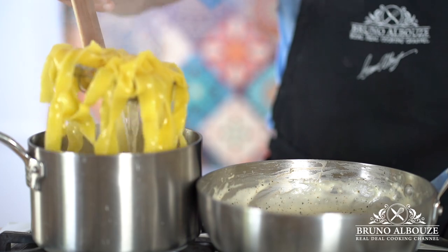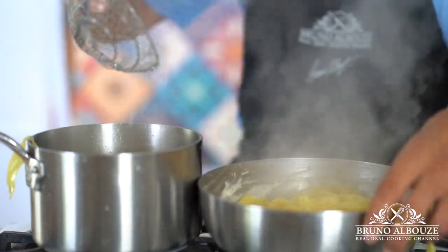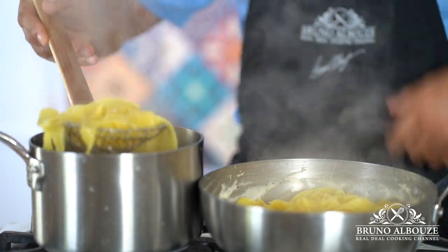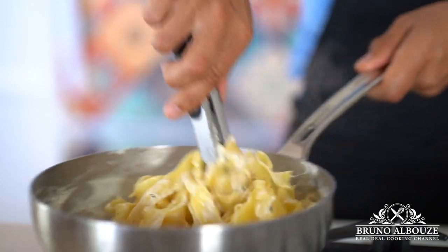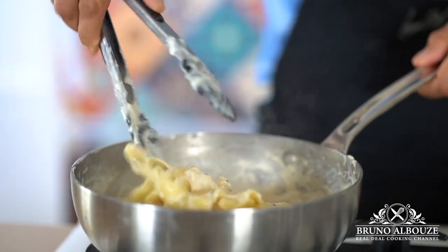Alright, so let's get our pasta cooked. Remove the parmigiano scraps from the stock and cook the pasta al dente. Here I'm using pappardelle, but linguine works fine. Transfer the cooked pasta to the sauce and save your pasta water just in case you need to loosen up the sauce.